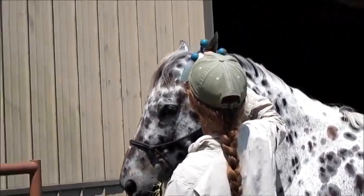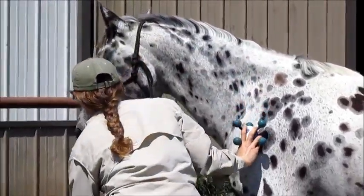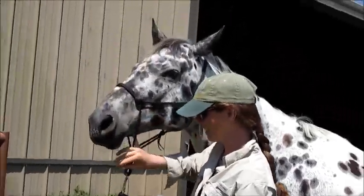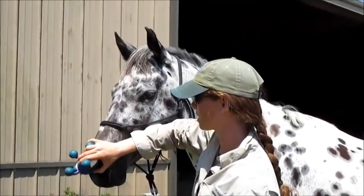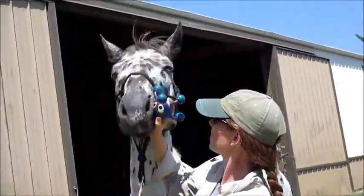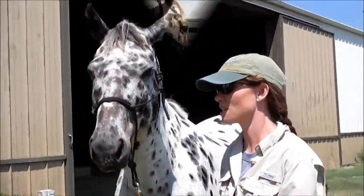There we go — that's what we want. The other thing I need to be able to do is on his face. I need to be able to touch his nose with this thing because usually they'll freak out when you touch their nose with something that vibrates. I'm just going to hold it on his nose. My hand has to follow him, because if he throws his head and leaves my hand behind, he just learned to throw his head to get away from it.